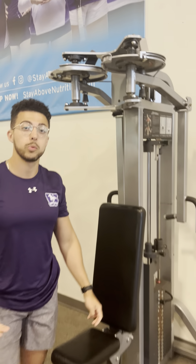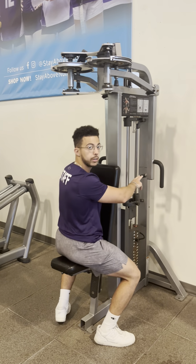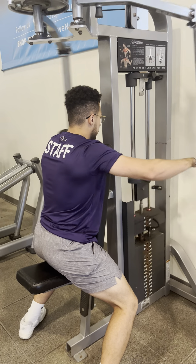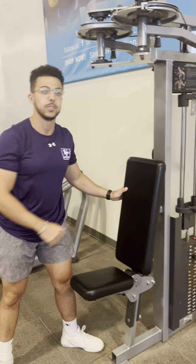Once we want to perform the rear delt fly, we're doing the exact same thing except this time we're just facing the wall. Grab onto the handles right over here on the inside and perform a rear delt fly. Enjoy your workouts.